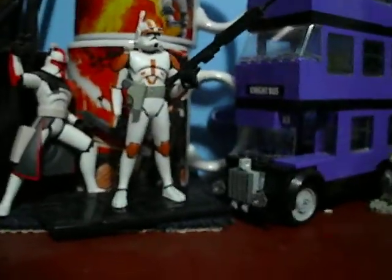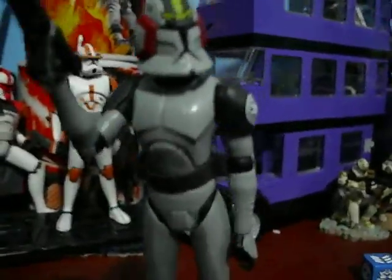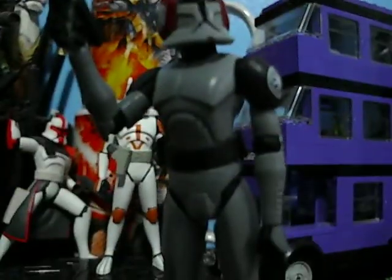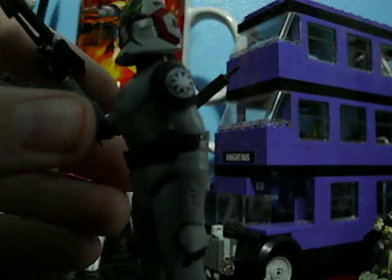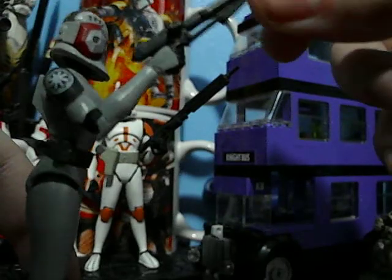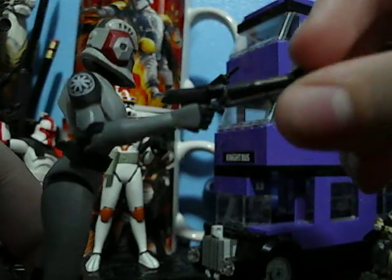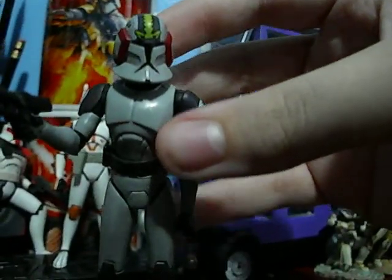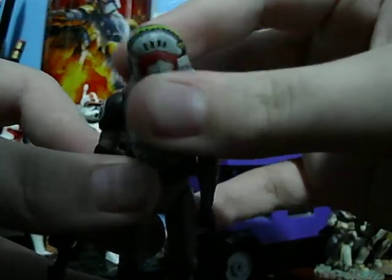Now back to the figure. The Republic emblem on his shoulder is really cool — how they put the Republic emblem on his shoulder — even though I think it looks a little too overdone. His pistol — they actually did not remove the band from his hand. And his head — I really like the detailing on his head. Looks really nice, even though I don't know what it's supposed to represent; it's really cool looking.